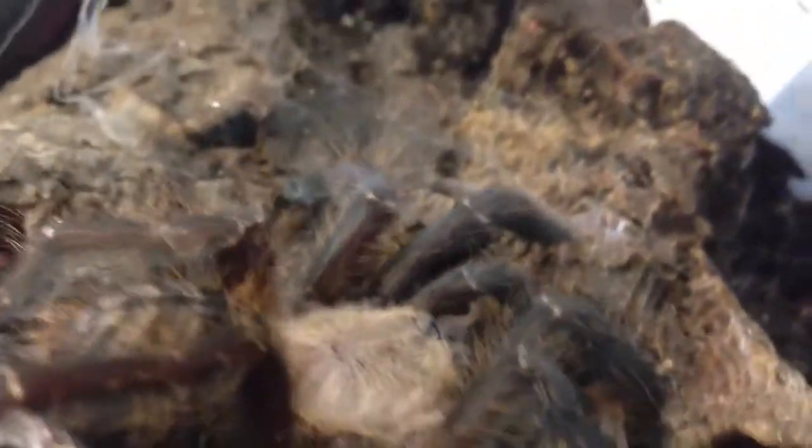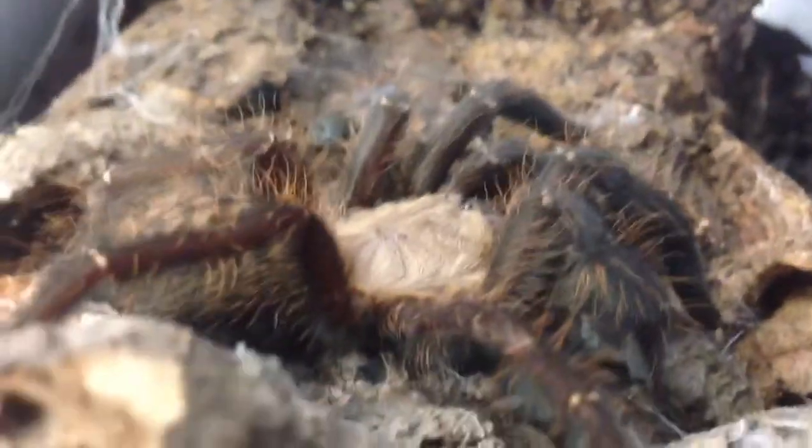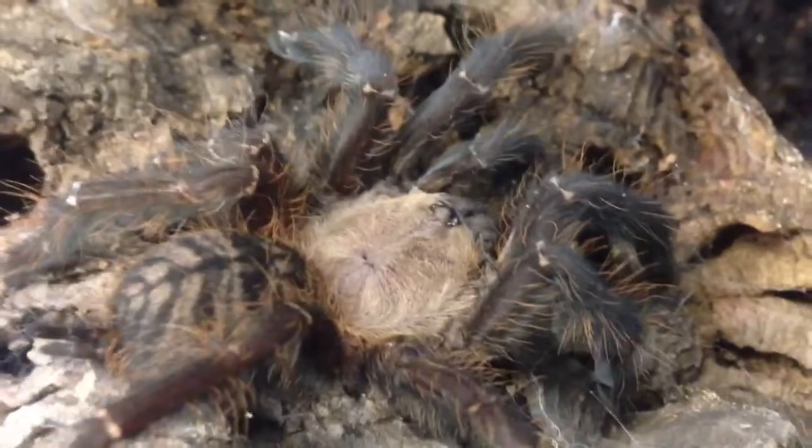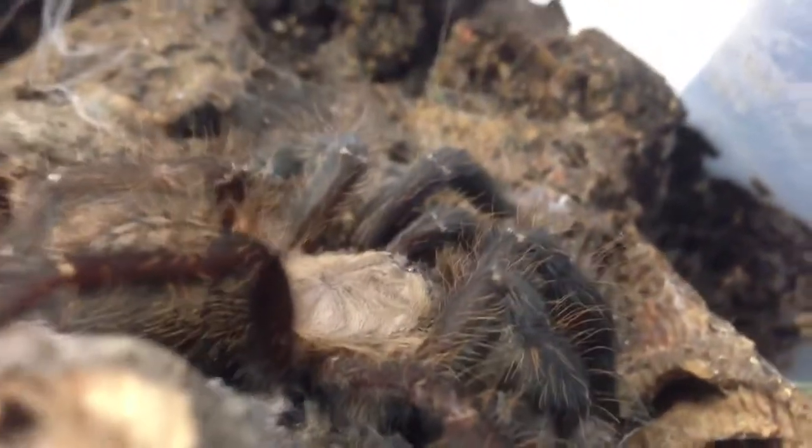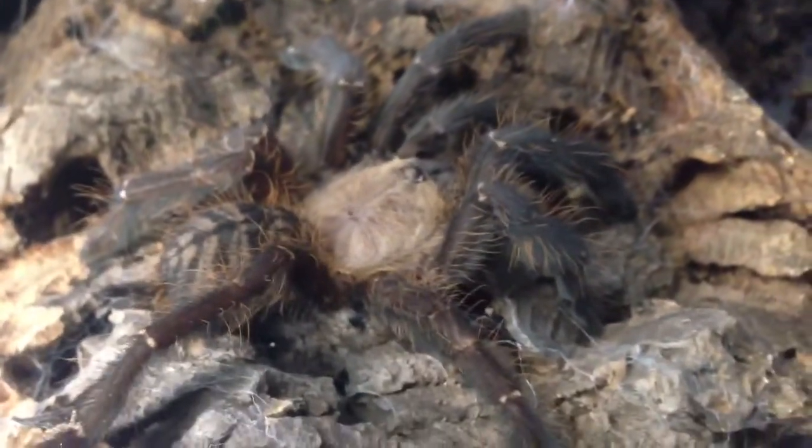I didn't hesitate to show you this one here. I hope you enjoyed this. Thanks for watching, guys. I'm going to leave her alone. You have to go for Sumatran Tiger.